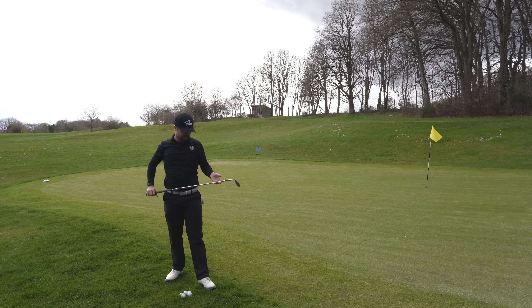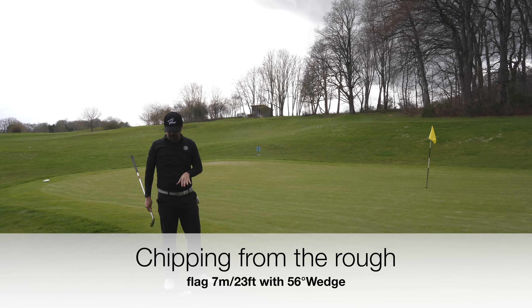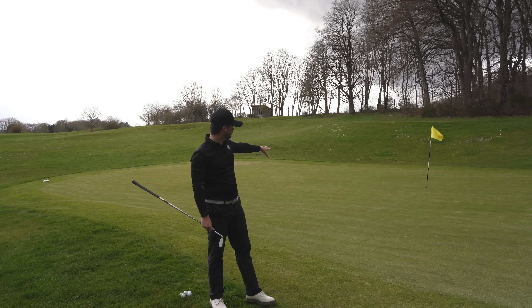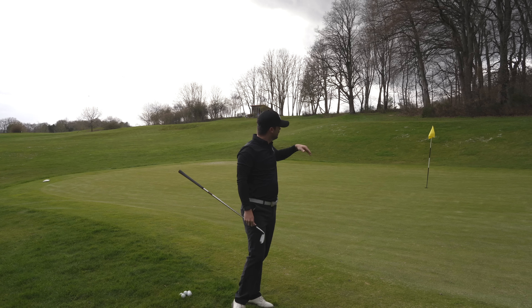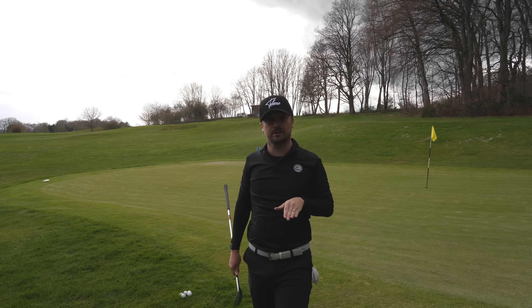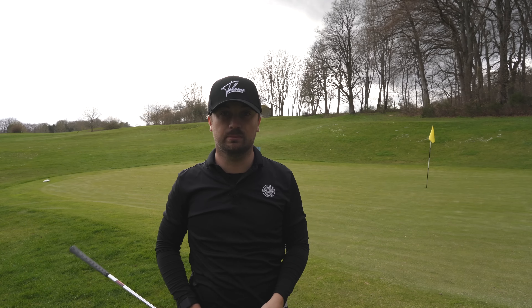Now we have another situation — we are in the rough. The rough here is not cut so it's very tough and very high. We have the flag uphill about seven meters away. We need a shot that goes a little bit higher and rolls a little bit less. I'm gonna take my 56 degree with 12 degrees of bounce and see how it works in the rough.